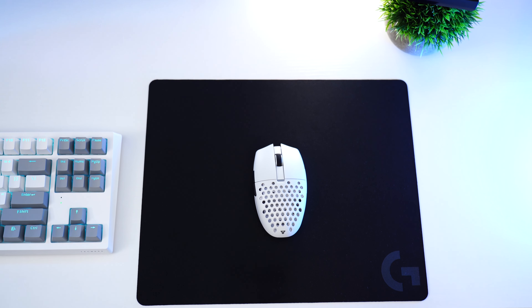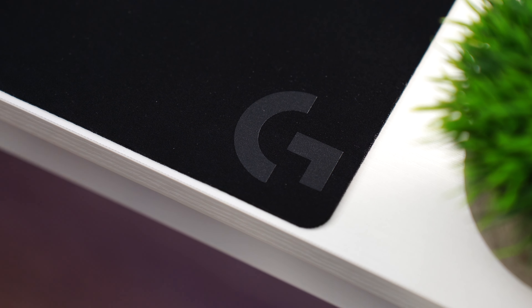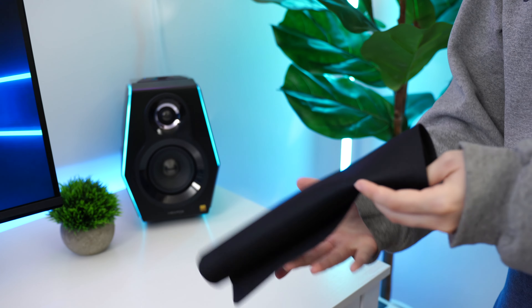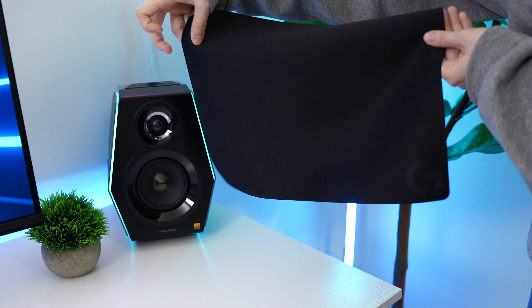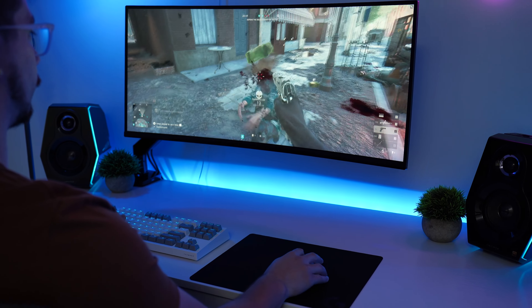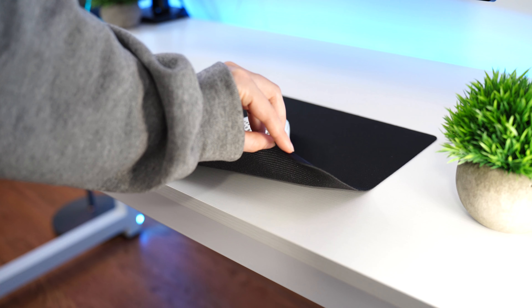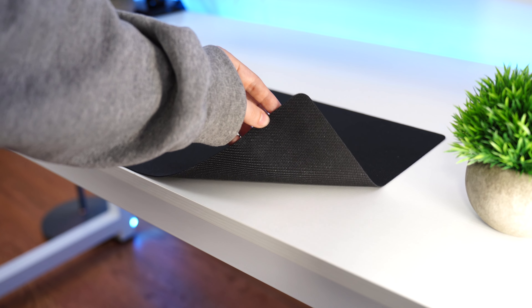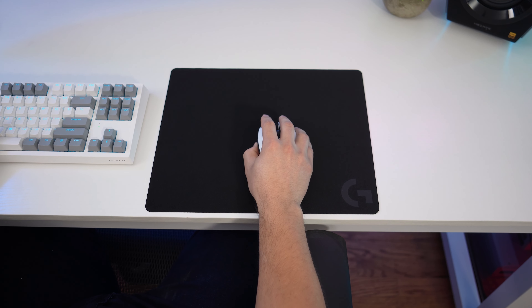Moving on to the number three spot — the Logitech G240, coming in at a price tag of $9.97. As far as packaging, this came rolled up and was very easy to roll flat due to the very thin nature of this pad. For performance, this is medium-fast in terms of glide. It has a smooth texture, although since it is so thin, you can feel the pattern of the rubber on the bottom — kind of angled sideways lines — when moving your mouse. This isn't a problem for me, but it is definitely something to note.